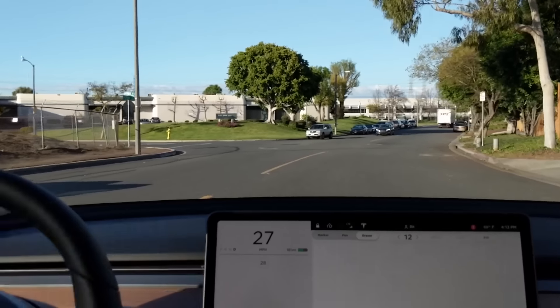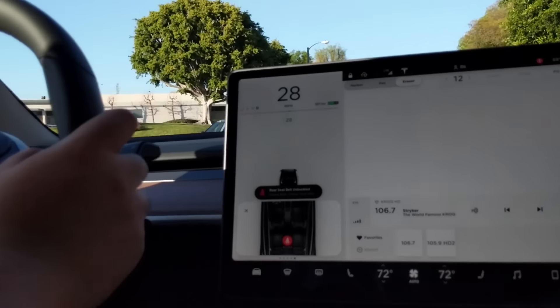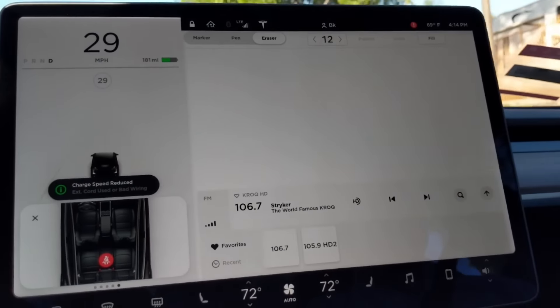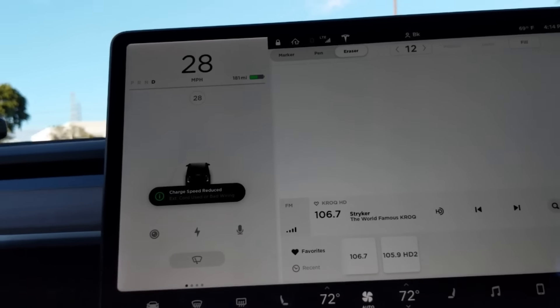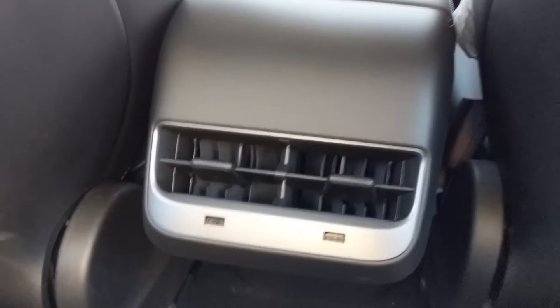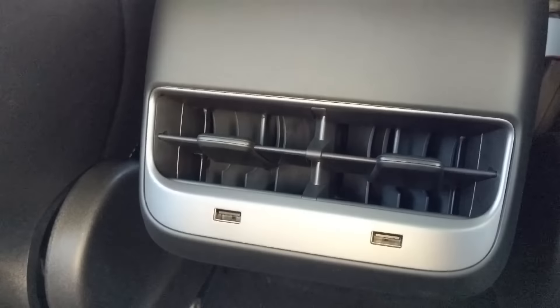This drives just about as good as the Model S and probably better than the Model X because of the high center of gravity. This is actually a pretty fun car overall. And look — you get these little USB ports in the back, which is very convenient.